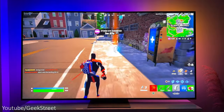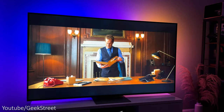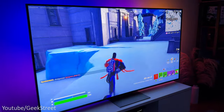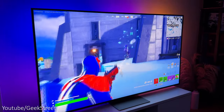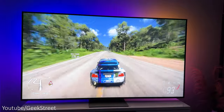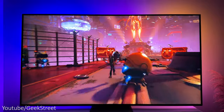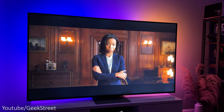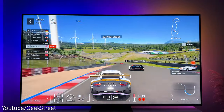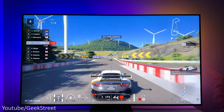In summary, the LG QNED81 is a pretty impressive TV providing 4K picture quality with richer and vibrant colors together with good contrast levels and brightness. Gaming looks awesome at 4K 120 hertz, giving a really immersive experience on the massive 75 inch display. Performance is good even in fast scenes with no distortion or haloing effects, no screen tearing or stuttering, with smooth and sharp picture images supporting AMD FreeSync Premium. Watching movies is an awesome experience with all-round viewing angles. On the negative side, black levels are good but not as good as an OLED, and the speakers are okay but nothing amazing, though that's the case with most flat-screen TVs.